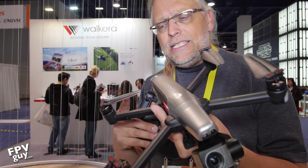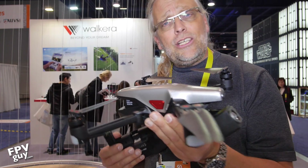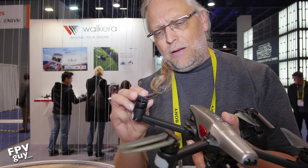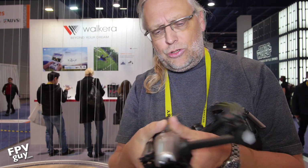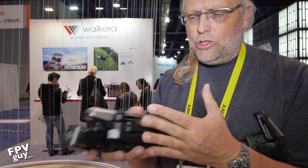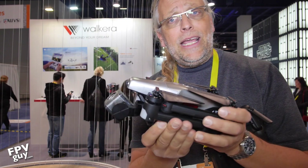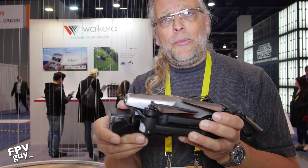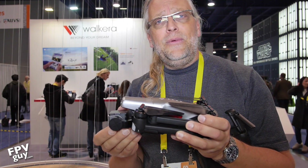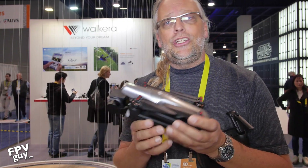It is more than 250 grams like most things in this size, so you will need an FAA registration to fly it. However, for $600 with the radio it's a pretty good value for a very portable drone. I'll fold it back up — the top front arm comes back, the bottom arm goes in — and there it is ready to travel. That is the new Vitus from Valkyrie. Make sure you click down in the corner to subscribe for more videos. This is FPV Guy Videos brought to you from CES 2017 by Carolina Drones — stay tuned for more videos.